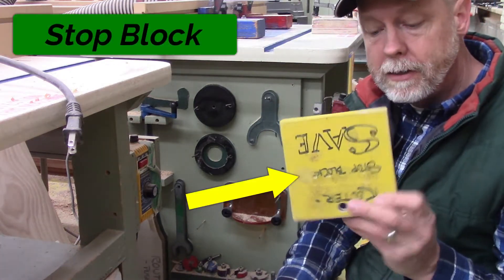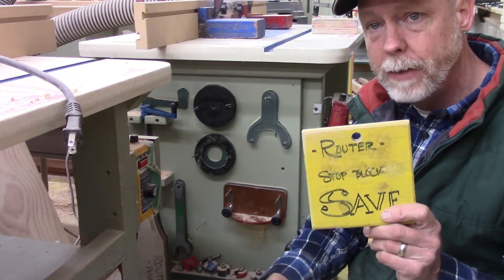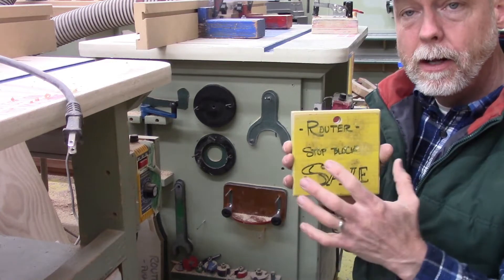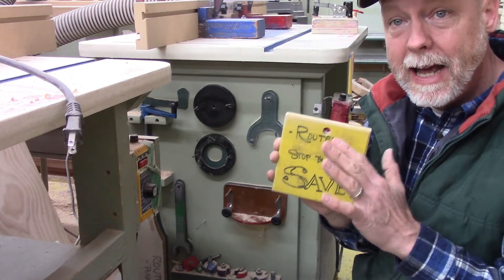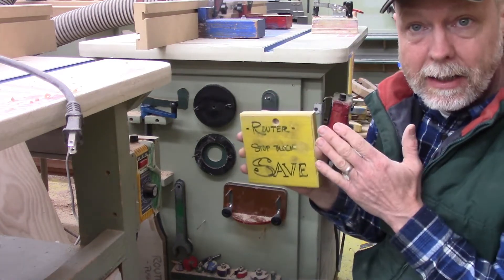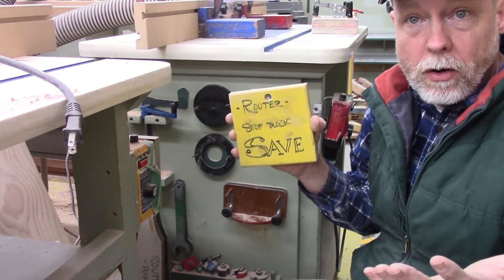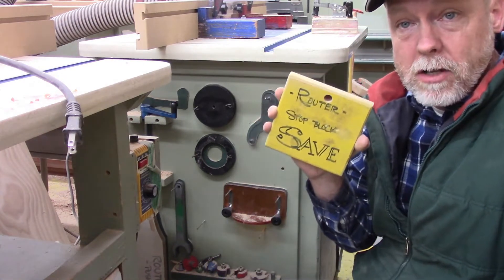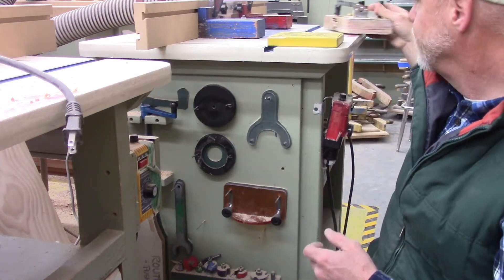Another piece you would often see on a tool panel is a stop block. We use stop blocks to define the start and stop of the movement of our piece of wood, which helps eliminate error. If I have a defined start point and a stop block at the end, I'm much less likely to end up with a mistake. Start and stop blocks on a router table are really, really helpful.